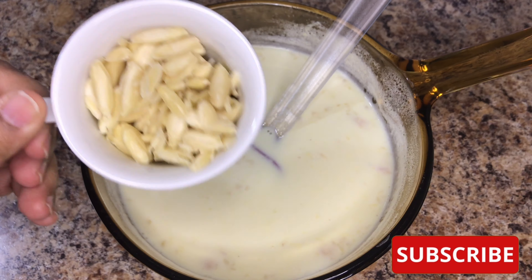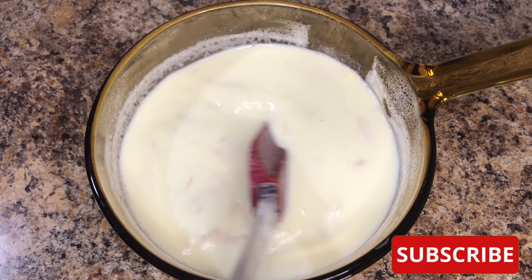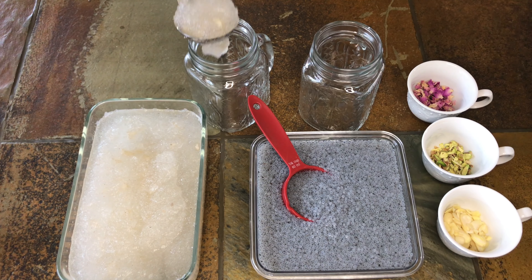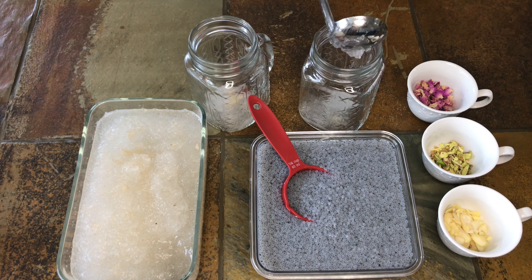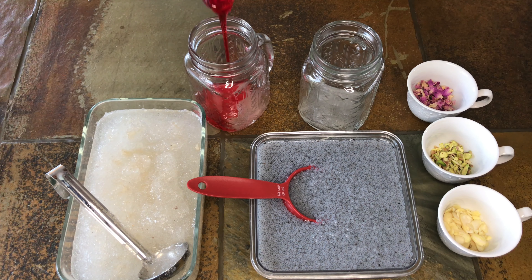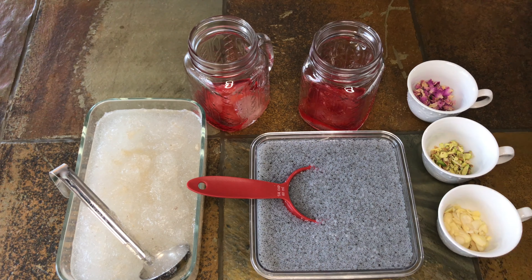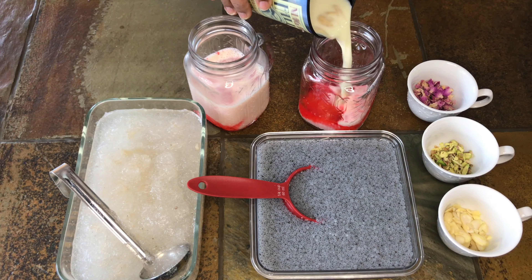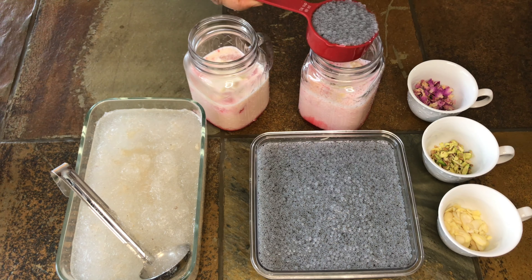Add chopped almonds and mix it well. I have divided the almonds into two portions — one I am mixing in right now, and the other portion is for garnishing. Now let's serve. I'm using mason jars to serve. First add one tablespoon of katira gum, then add rooh afza as per your taste, or you can completely skip this. Mix, then pour in chilled badam and rose milk, and add quarter cup of basil seeds.